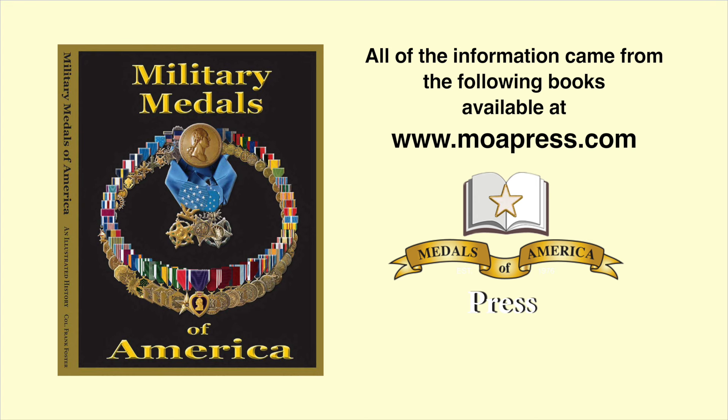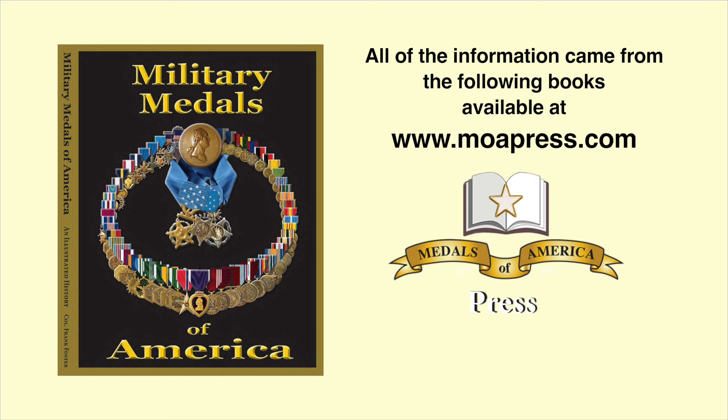Thanks for watching our show today on the Military Medals of the United States from 1865 to 1918. We wouldn't have those if it hadn't been for Teddy Roosevelt — so give him a thumbs up in your history book. Look forward to Part 4, when we'll take a look at U.S. Military Medals from 1919 all the way up to 1946, covering all your granddad's medals from World War II. The information you saw today came from our book Military Medals of America, available on Amazon, and United States Army Medals, Badges, and Insignia: A Complete Guide, also on Amazon.